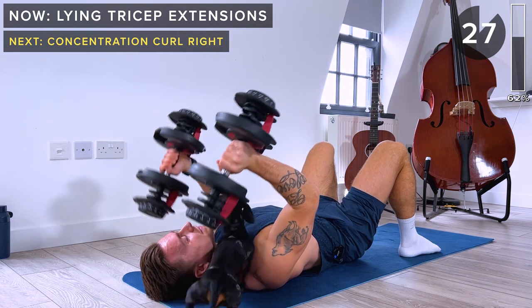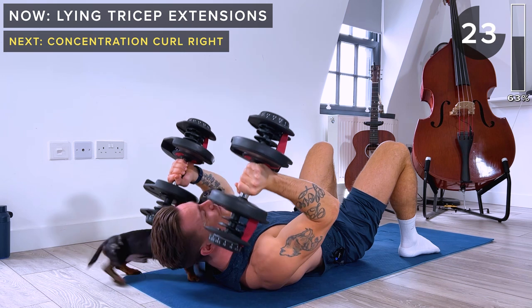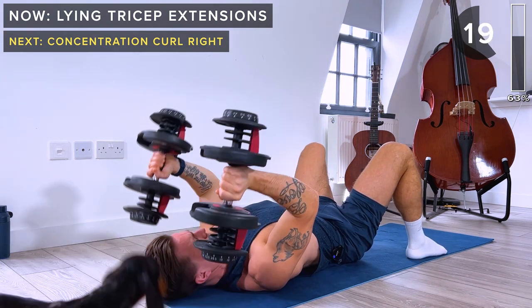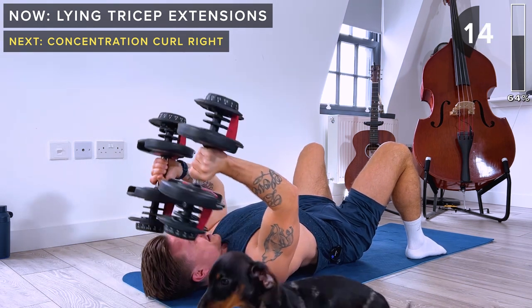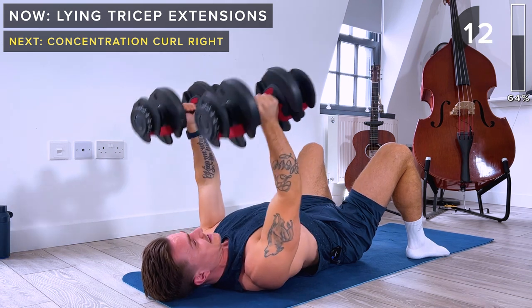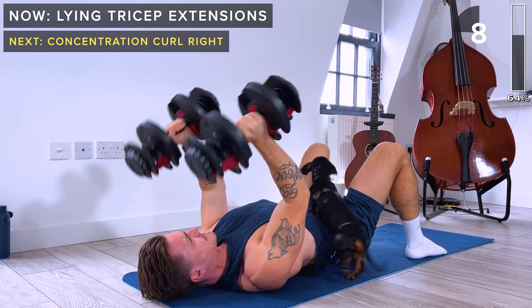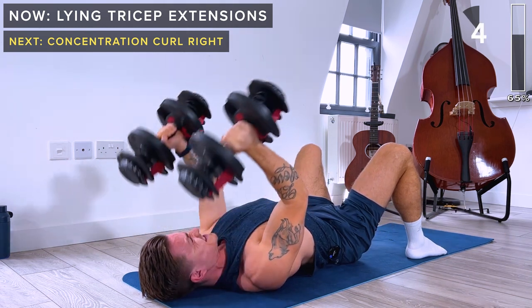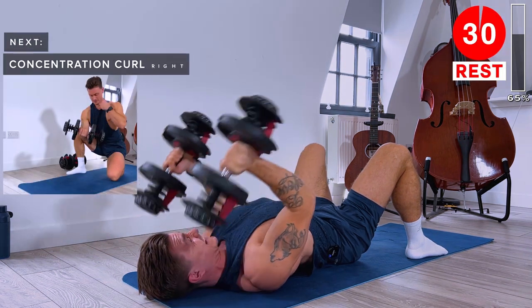Extend at the elbows. We've got 10 seconds remaining. A few more seconds — take a rest. Great work.